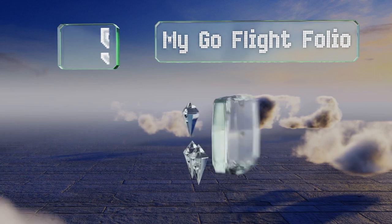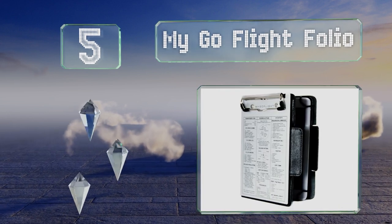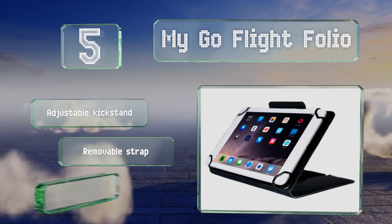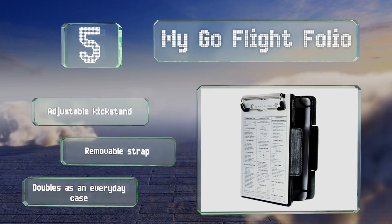At number 5, with the MyGo Flight Folio, your device sits on a rotating cradle, so you can switch between portrait and landscape orientations as needed. It's made from genuine leather, giving it a premium look and feel, though that does make it a little costly as well. It's equipped with an adjustable kickstand and a removable strap, and it doubles as an everyday case.